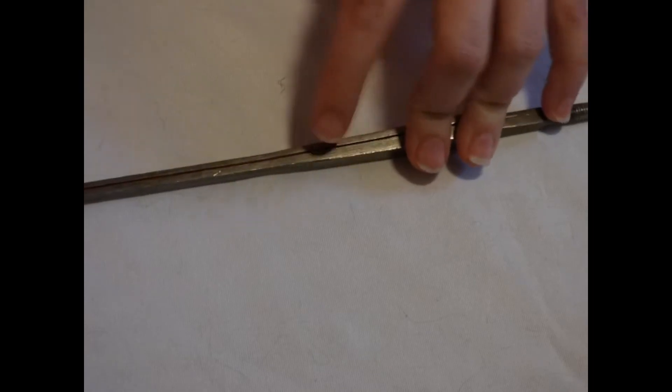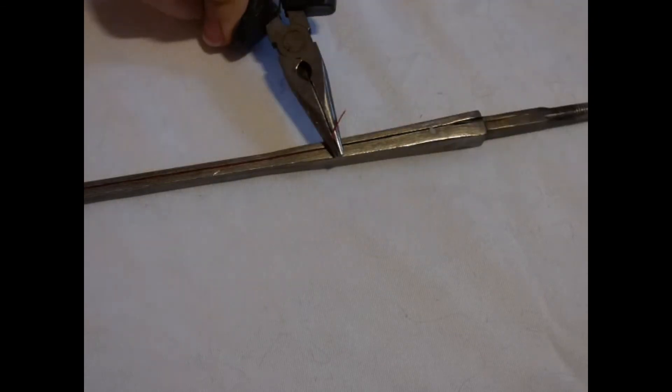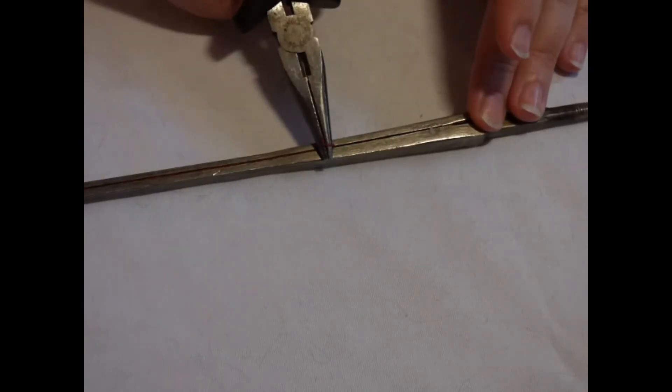Find where the wire broke. If you're lucky there will be a bit of a tail left over that you can grab. Simply grab this again with your pliers and start rolling again.